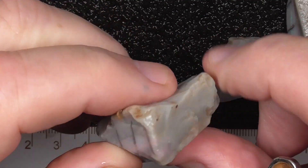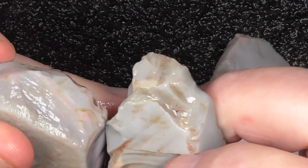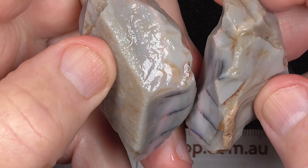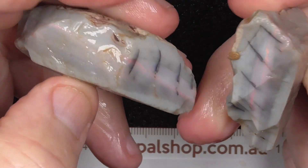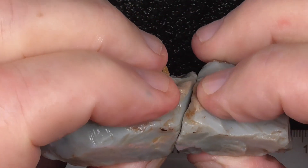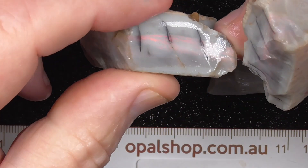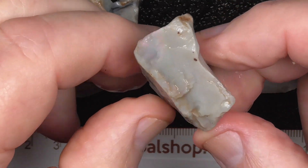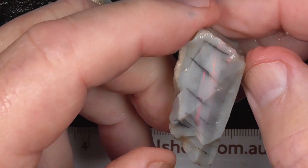Lucky last but not least. This one looks like it almost might be the other half of that previous piece — it is, but it's just been tumbled a bit and rounded off from the tumbler. The colour's still the same; cut it that way and look at that as the face.